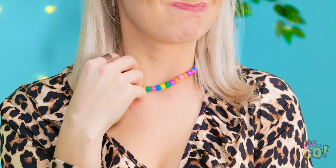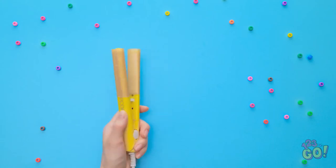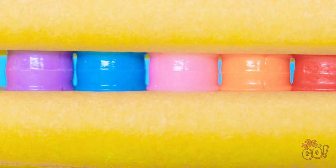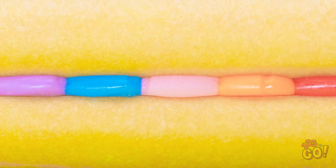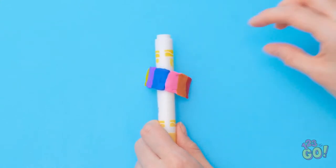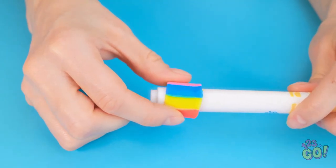Your necklace! Hold on — see this little straightener? Wrap it with wax paper and stick beads inside. Press! Wow, cool! Now peel it off in one piece, then wrap it around a marker. Now it's hardened, see?